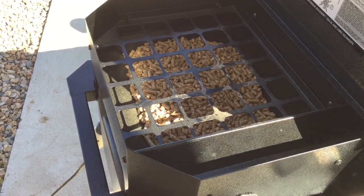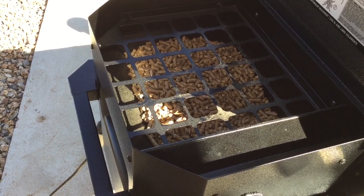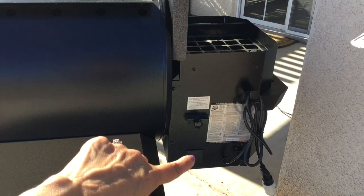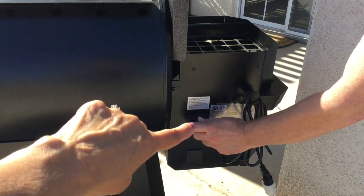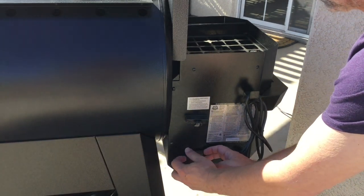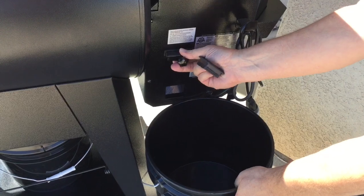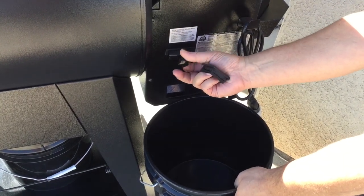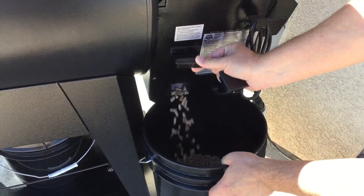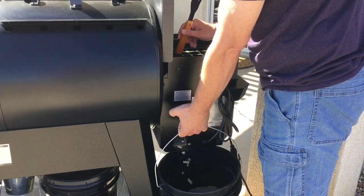I've already got pellets in here, but I want to swap in a different flavor. We'll come around the back, take off the little cover, twist this, and pull out the plate — that releases the pellets and they drop into the bucket below. Go ahead and release that plate and they'll come pouring out. You'll want a big fork or stick to scoop out any remaining pellets.